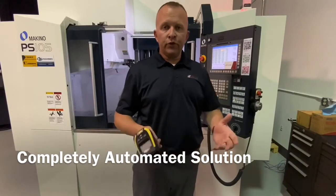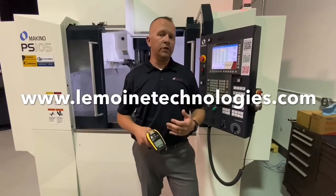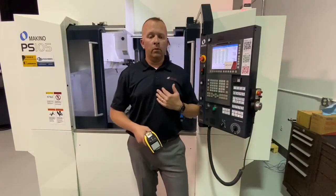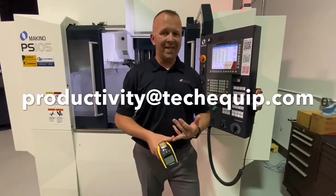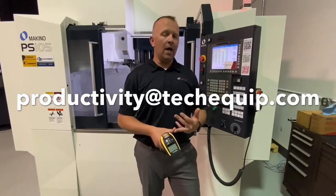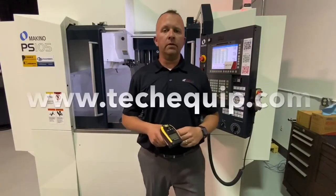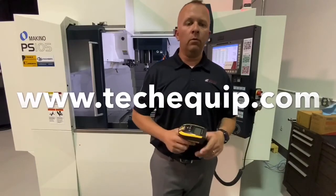If you're interested in looking at this product a little closer, please reach out to Le Moyne Technologies or reach out to Technical Equipment — we're an authorized reseller of this product. You can reach us at productivity@techequip.com or visit our website at www.techequip.com. Thank you for tuning in. We'll talk to you soon.